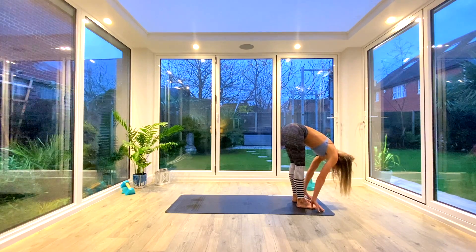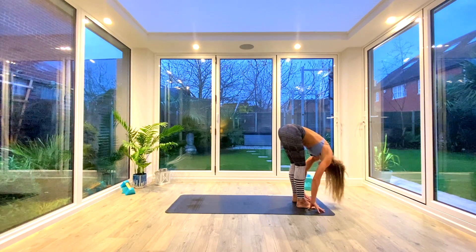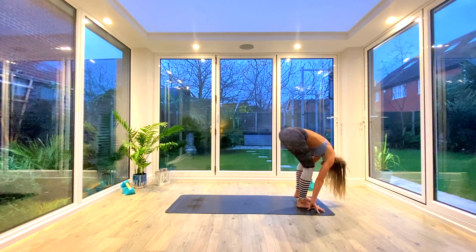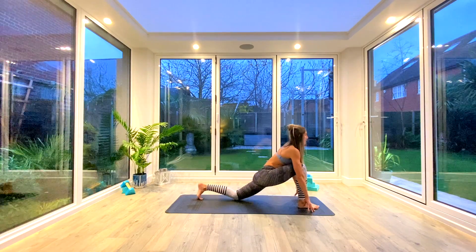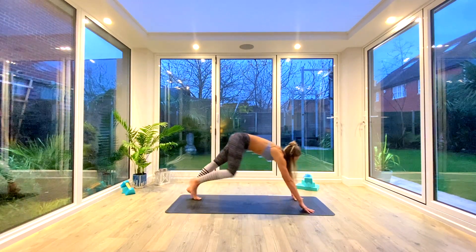Take a nice deep breath in, find length in the spine, exhale fold deeper. On the next inhale, step back with the left foot into a low lunge, dropping the back knee to the floor, rolling the shoulders back and down, eye gaze forwards. Take a nice deep breath in, exhale step back to down facing dog.